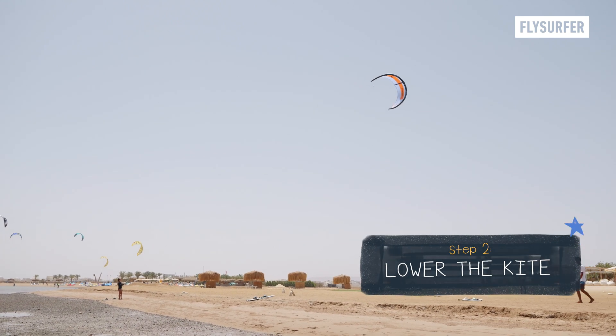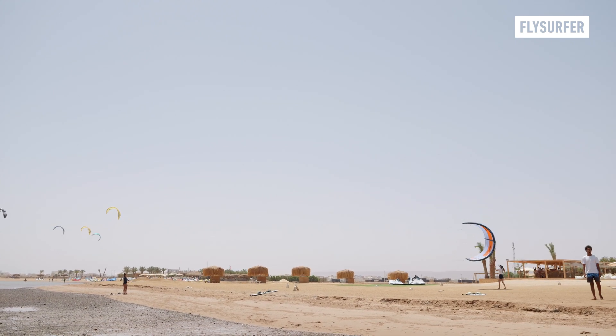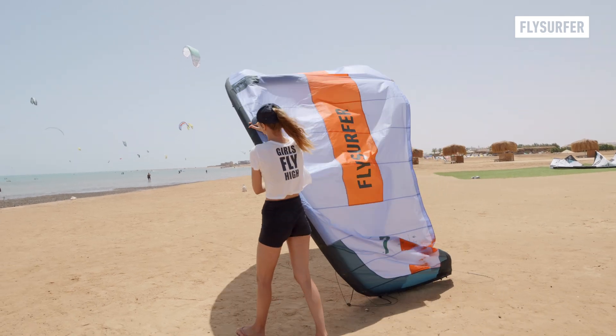Slowly lower the kite by steering it down gently along the edge of the wind window. Your assistant should catch the kite on its leading edge and turn it into a neutral position afterwards.